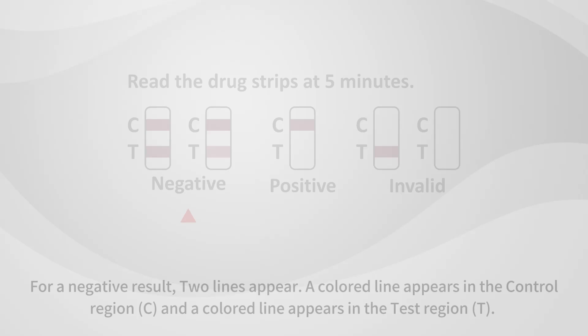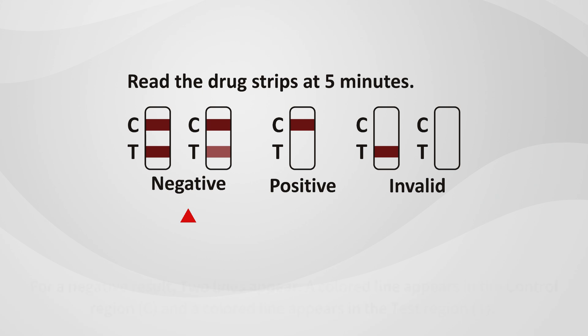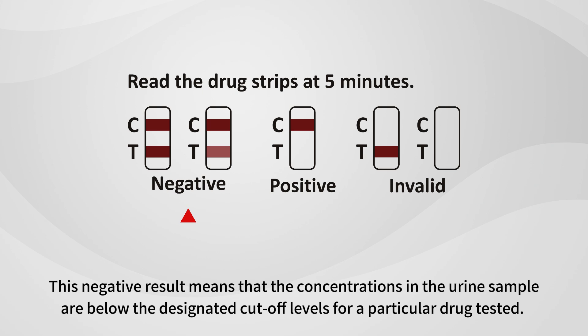Interpretation of Results: For a negative result, two lines appear. A colored line appears in the control region (C), and a colored line appears in the test region (T). This negative result means that the concentrations in the urine sample are below the designated cutoff levels for a particular drug tested.